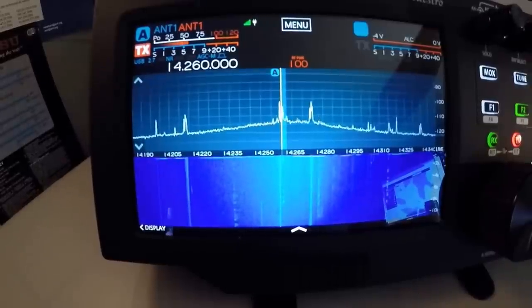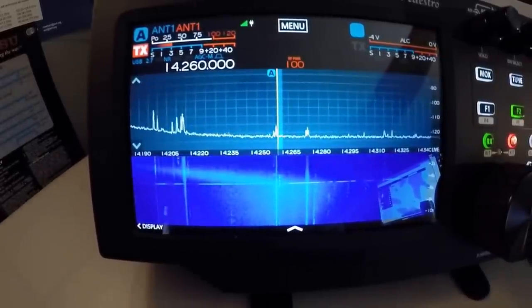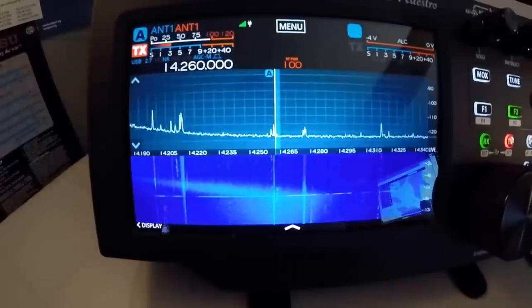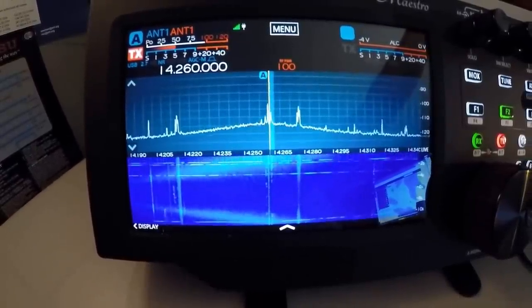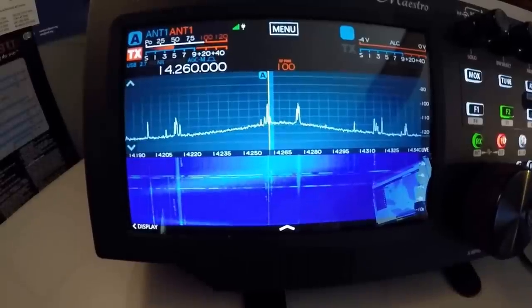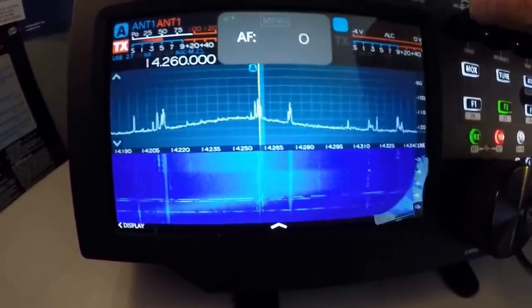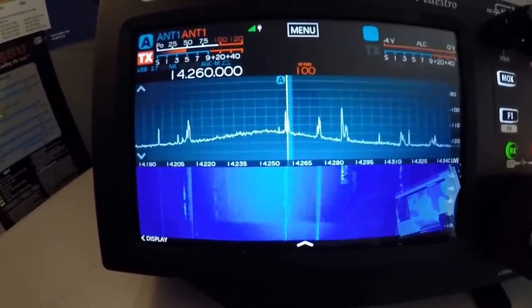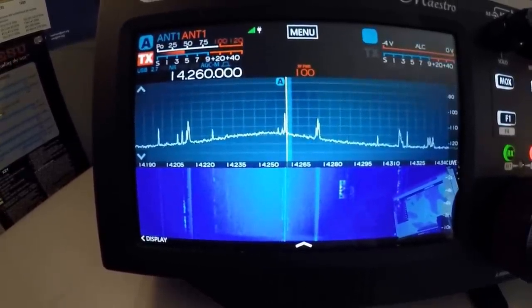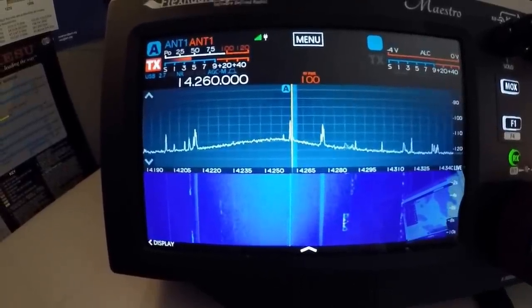Let me go down — left, right off scale. Here it comes back. So this antenna has a very, very narrow bandwidth, and it has to be right on or else your SWR will be sky high.